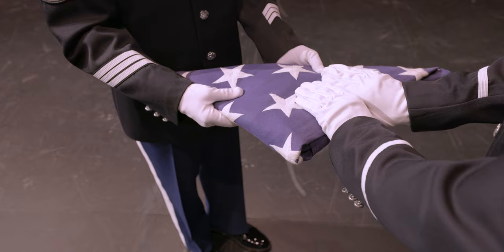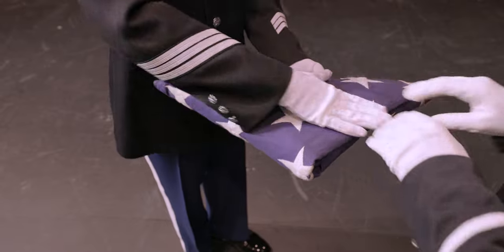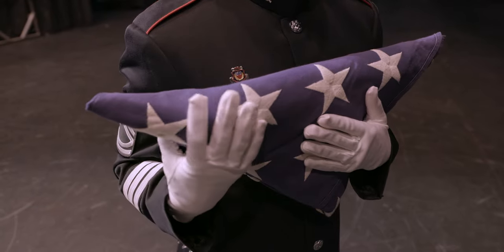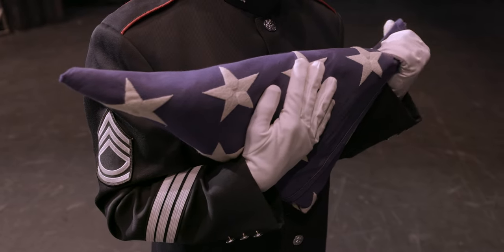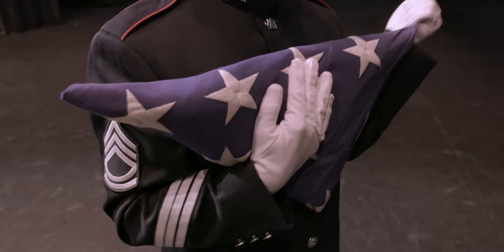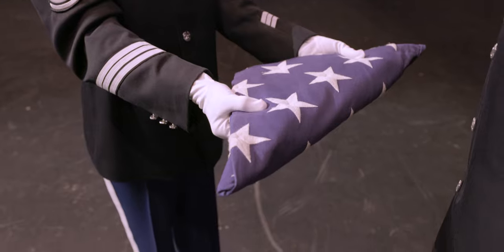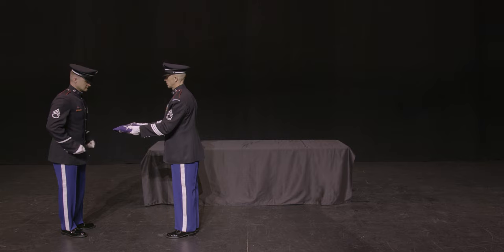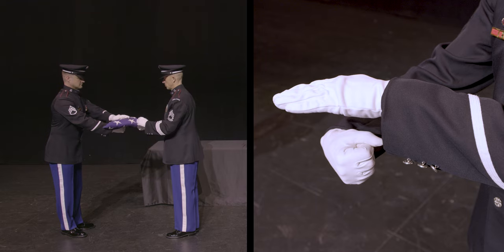To dress the corners, the folder will retake the flag, hold it close to their chest, and dress each corner. With the flag ready for presentation, the folder will hold it at waist level and be ready to hand it to the holder. The holder should support the flag from the bottom with the right hand in a reverse pistol grip U-shape while holding the flag on top with the left hand.